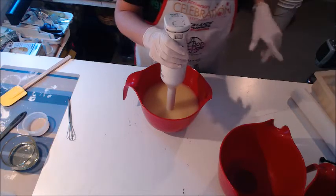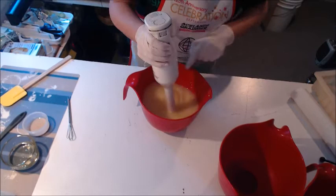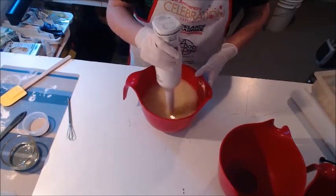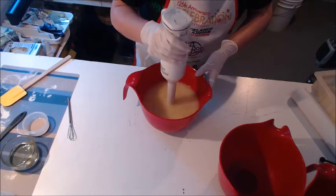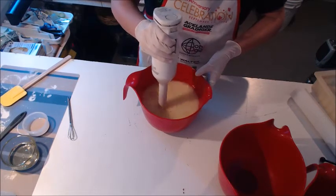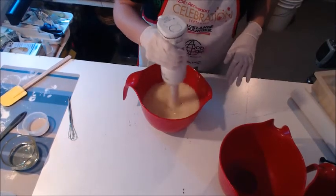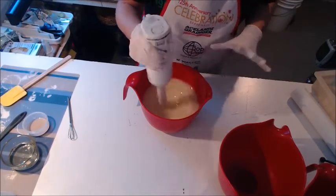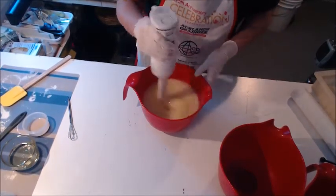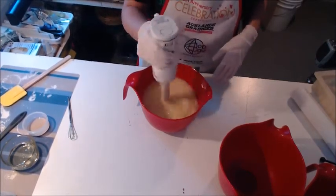Hi everybody — I started recording and then realized I didn't have my mold and had a panic fit. I just blended my lye with my oils; doing cold process today, my first love. I'm going to go for really light trace. I am doing a water lily soap — I have like four colors and white, and I'm going to try to pipe tiny little water lilies on the top, so this should be very interesting if nothing else.